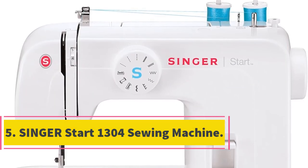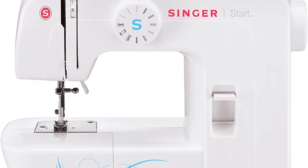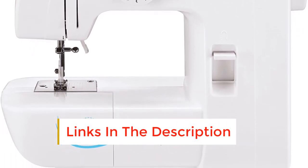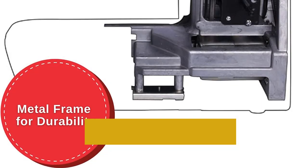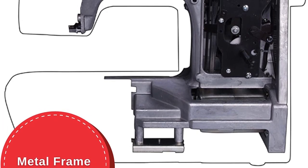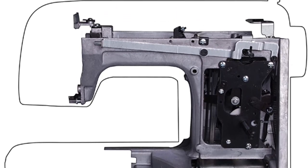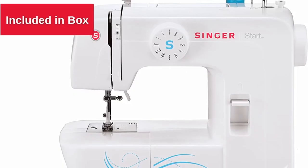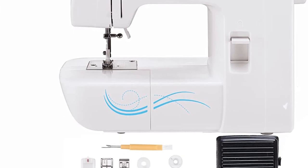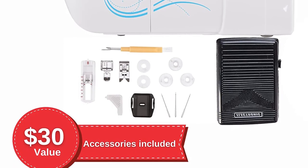Number 5: Singer Start 1304 Sewing Machine. This simple machine impressed our experts with its easy-to-follow controls featuring an accessible back stitch. At just over 9 pounds, this machine is easily portable and perfect for small spaces. We love that it includes multiple bobbins, presser feet, and needles, too. The Singer Start 1304 is basic, simple, and easy to use thanks to 57 stitch applications, all with preset stitch width and stitch length. Just select your stitch and start sewing. This lightweight and portable machine weighs only 7 pounds, making it great for sewing in smaller spaces or taking to sewing class.